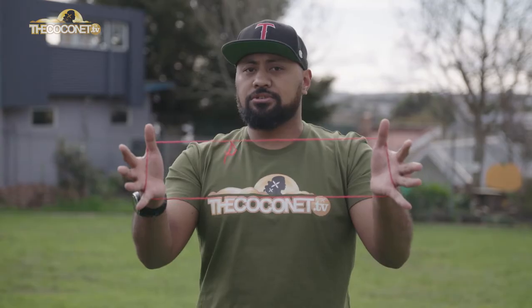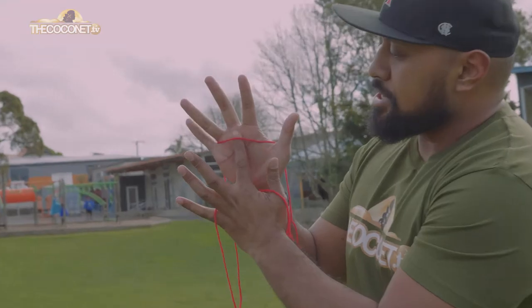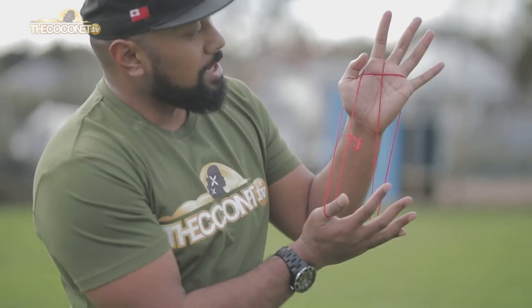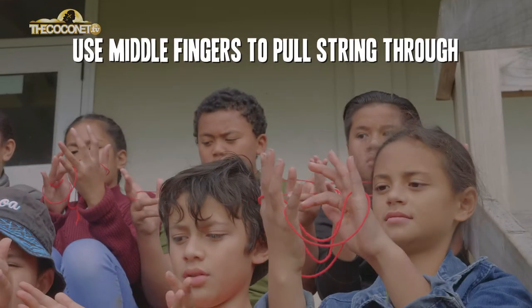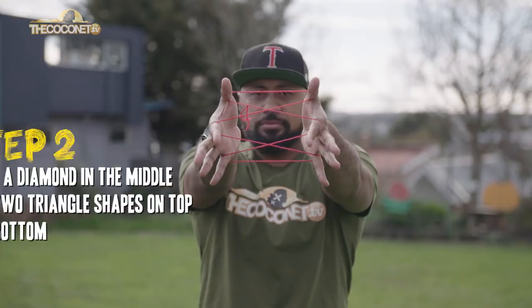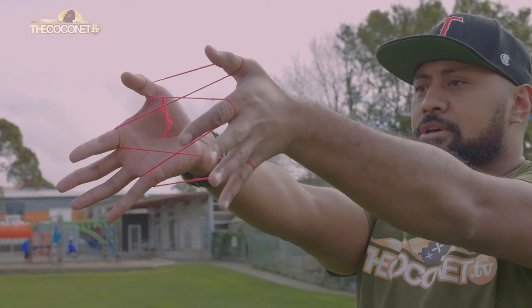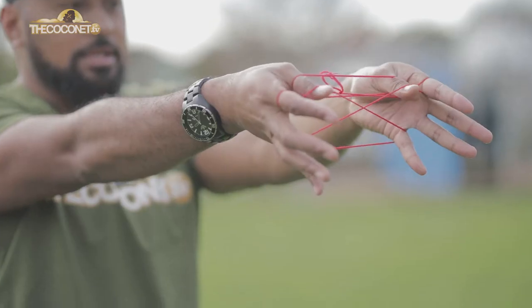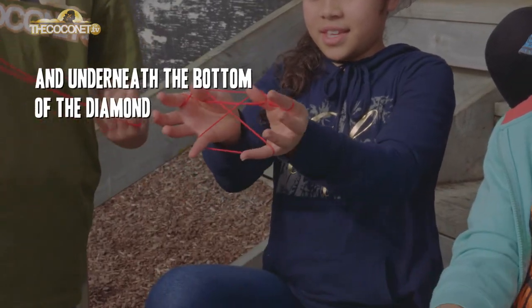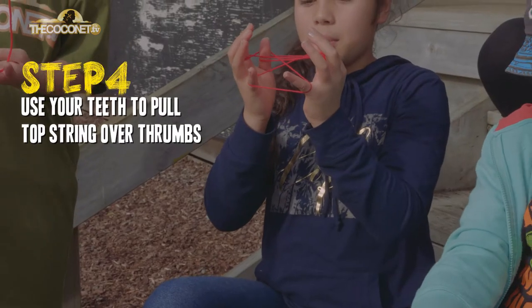The first move I'm going to teach you is what I call the cover ball. You go under the string here, and then you see that string coming across my pointer finger. I'm going to go under that string and I've got one big diamond in the middle and two triangles on the top and bottom. Now what I'm going to do with my thumbs is go over the top of the diamond, underneath the bottom of the diamond, and then you see that flat string at the top.